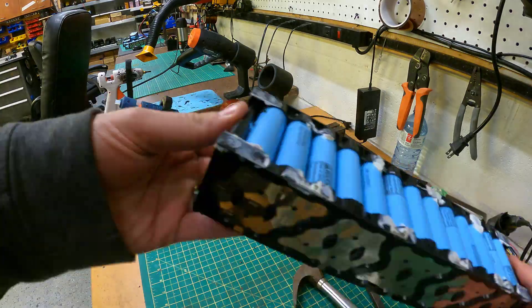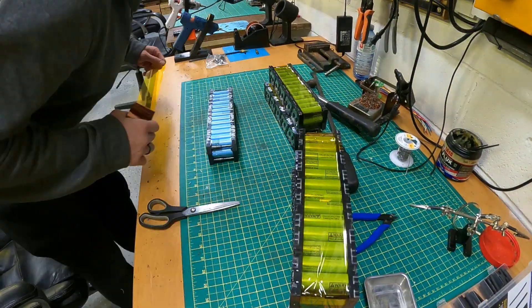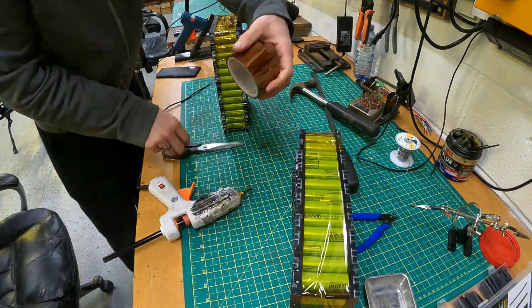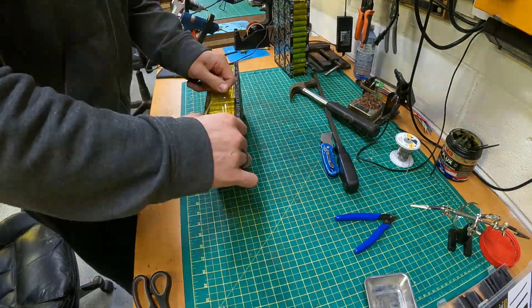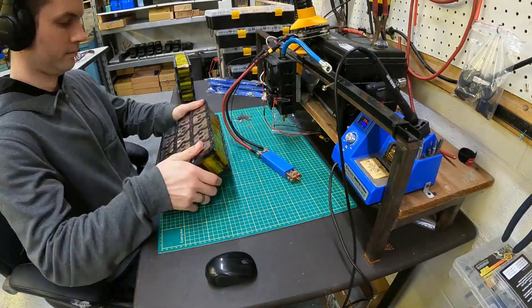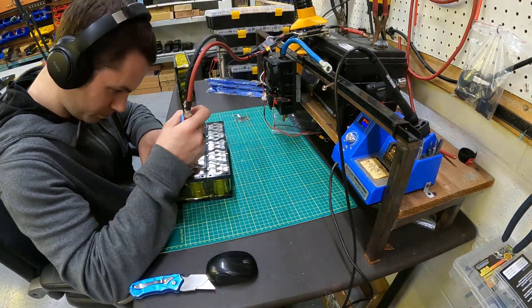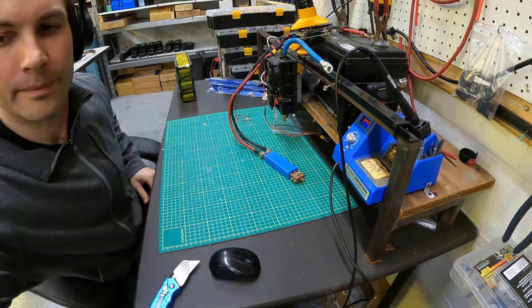So now they're flush and we can stack them on top of each other. First we'll wrap them in Kapton, apply some glue, stack them on top of each other, and we're going to do three high — so that's going to be three in parallel. 12.8 amp-hours times three is about 38 amp-hours. And we want to connect them together so that each group is connected with the three groups above it.